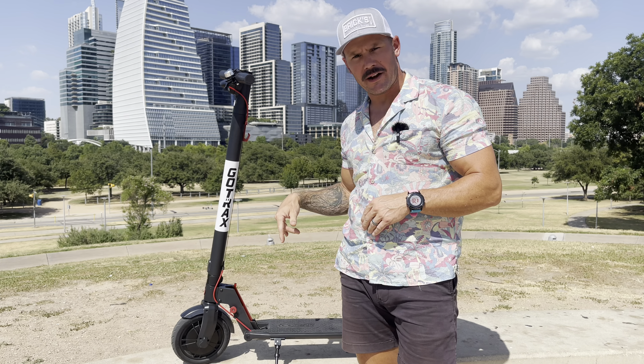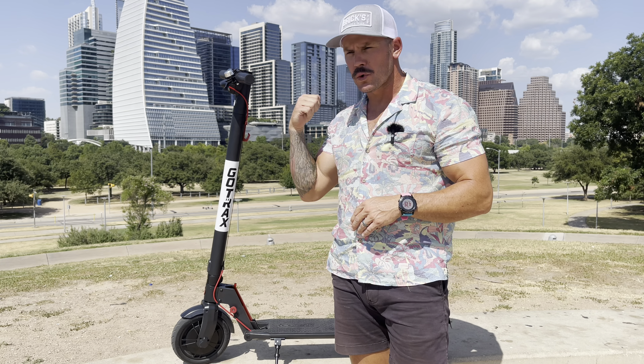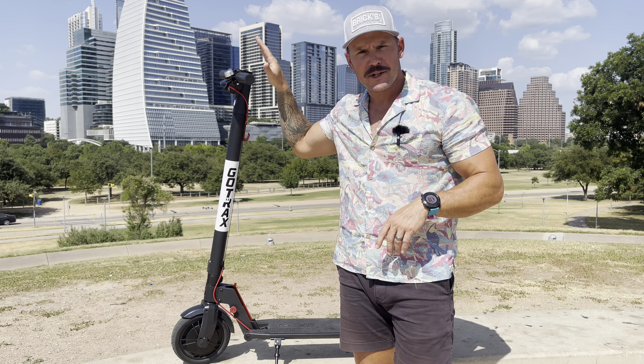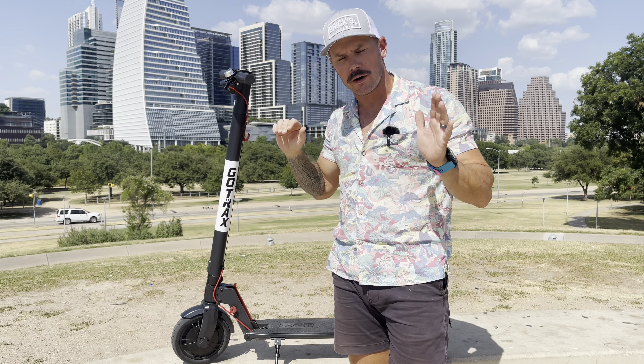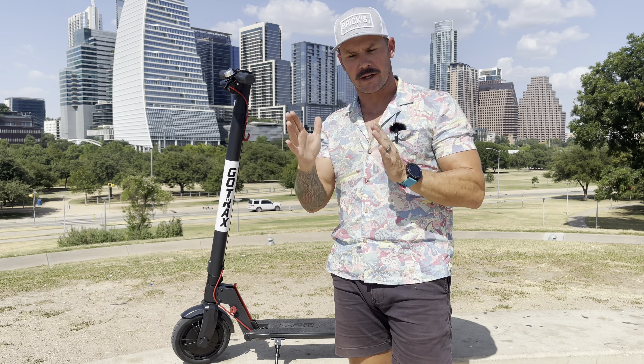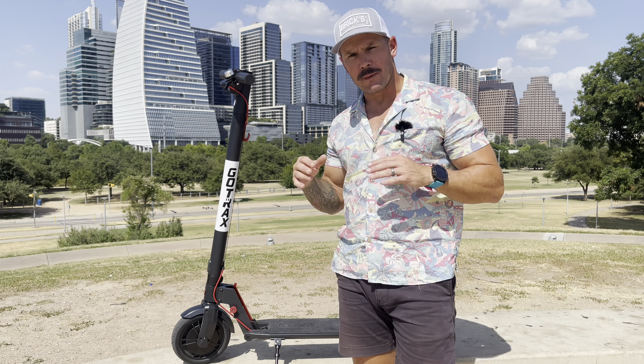Enough blabbing — let's get this thing out of here on the trails. Let's go tour this city, show you around. Let's see what range we get. The dashboard is pretty simple: just shows you miles per hour and a battery indicator with four bars — 25, 50, 75, 100 percent. Super simple, but anyway, let's go check it out.